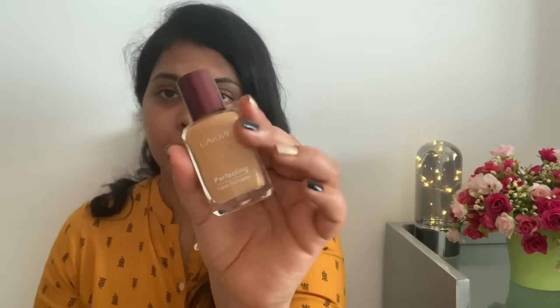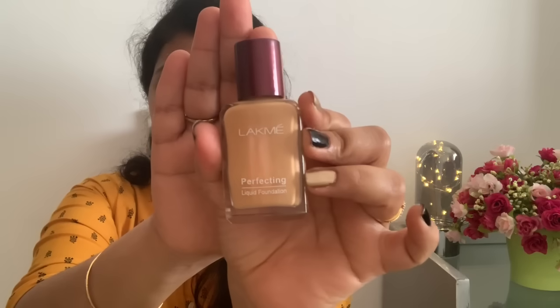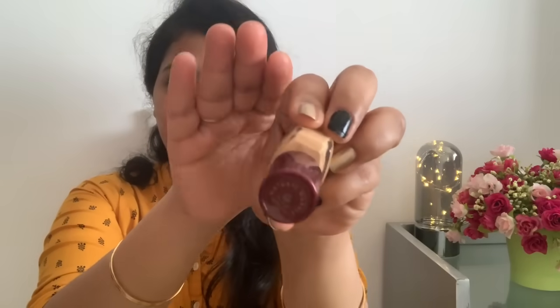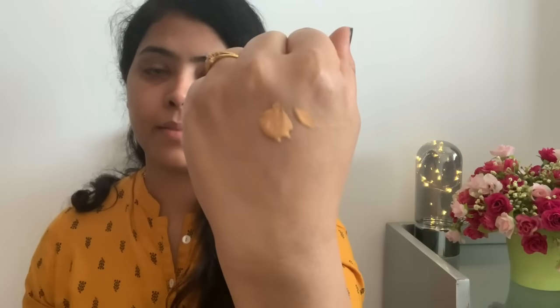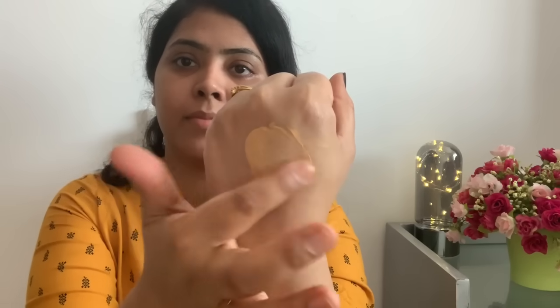Now we will apply the liquid foundation. First of all, shake the bottle well — it is a very soft formula. This is the foundation look. I have a natural marble shade. There are 4 shades available and these come in soft pots. I apply a little bit since I have dry skin. Apply the foundation dots evenly, then blend on the face, neck, and forehead.